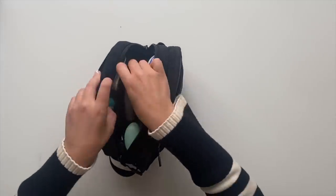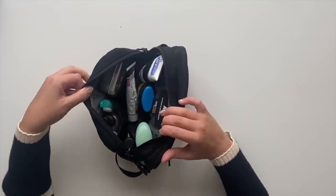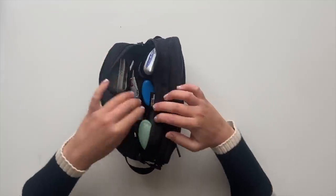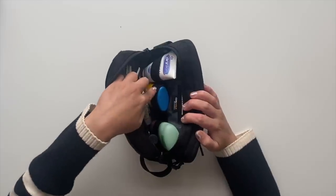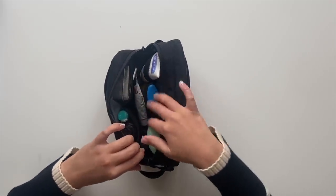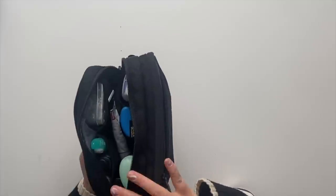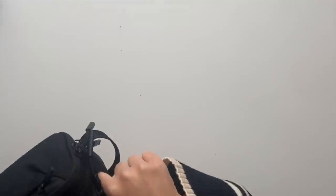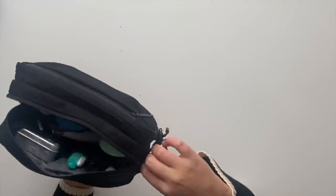Now let's get onto the toiletries. This is the Air Dopkit and its organisation is elite. It has two main compartments and one side pocket. The biggest main compartment has mesh pockets on the sides, elasticated straps on the other side, and extra space in the middle. Note that this compartment opens three quarters because there's a little slot on one side where you can prop your toothpaste up when you're in your accommodation.